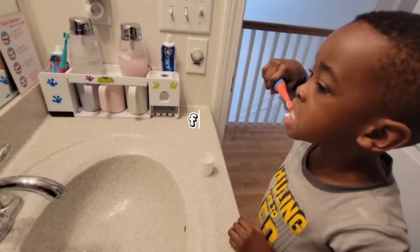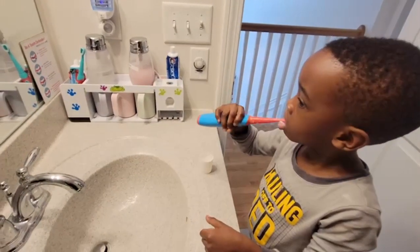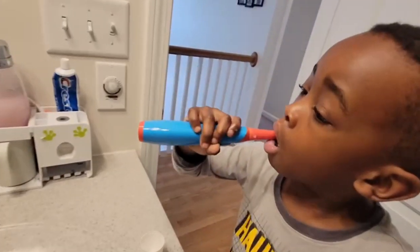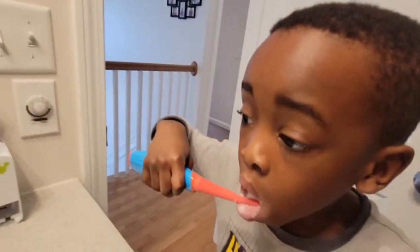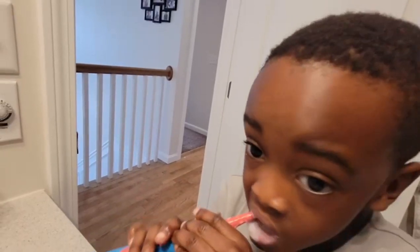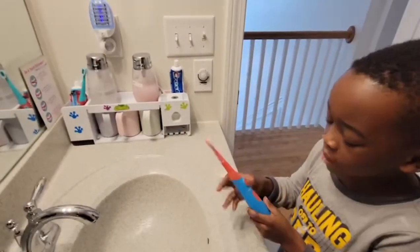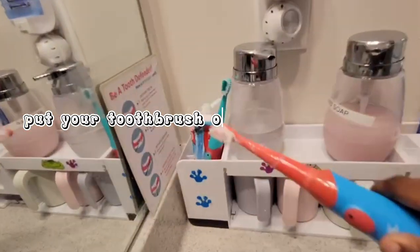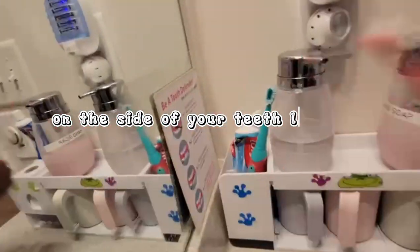Step. Step. Step. Step. Step. Step. Step. First you do this — put your toothbrush on top of your teeth, on the side of your teeth, like this.